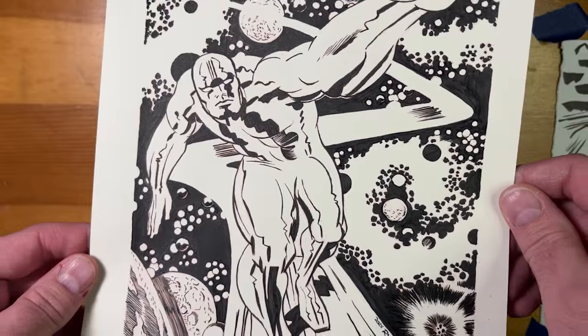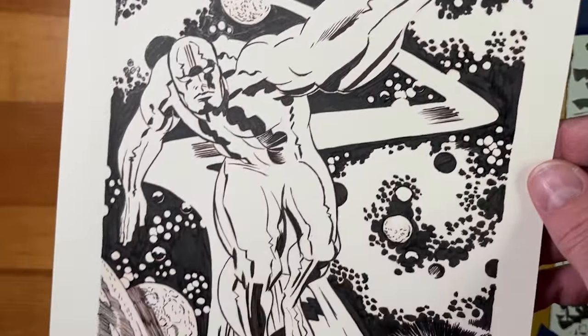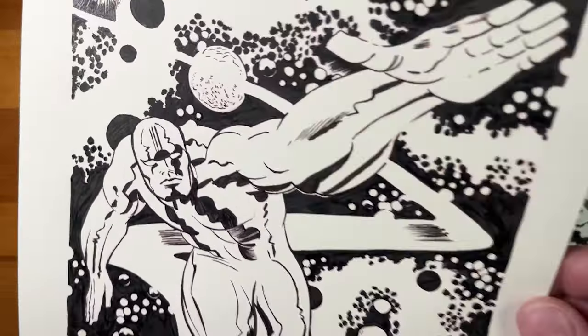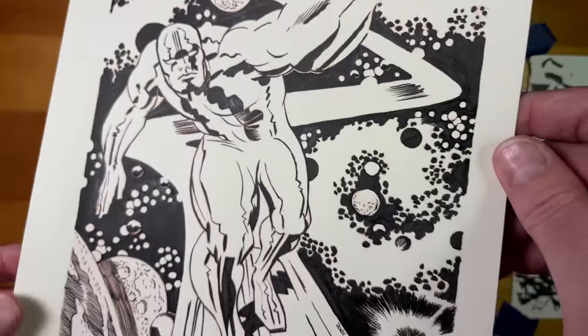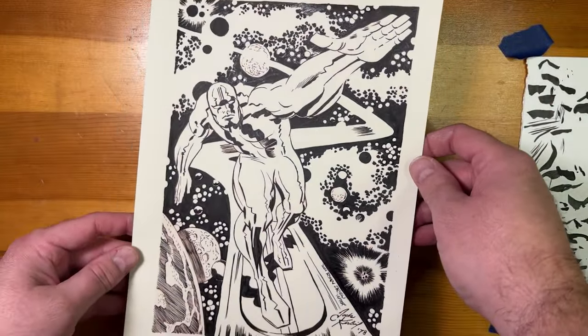What's going on everyone, it's Ryan Drew. Here's another brush inking demonstration of an illustration by Jack Kirby of the Silver Surfer. This had a lot of stuff going on in this drawing but I am very pleased with the results and overall it was really fun to ink, so let's get into this and I'll show you how I did it.